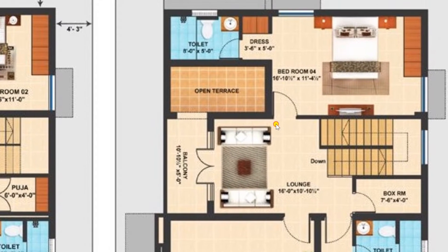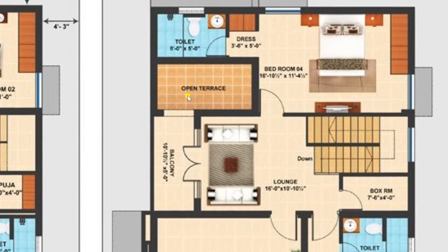From this balcony you can also move to an open terrace, which is also available here. This is also a lavish area where you can spend time with friends in the evening and enjoy various activities.